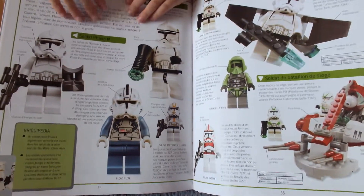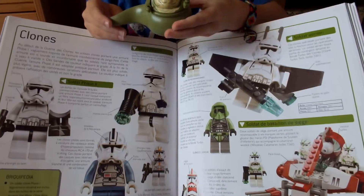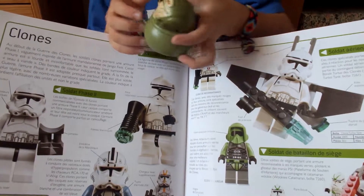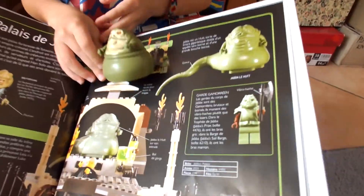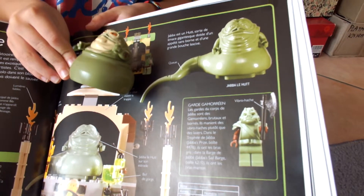And that is the new Jabba the Hutt. More paint on him. Stripes. Now you can see that they are actually... there is really much difference.